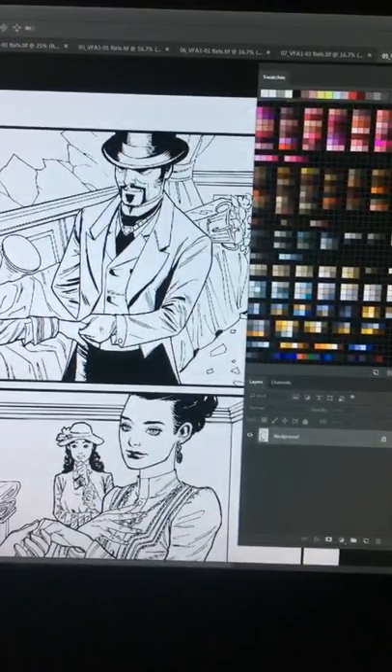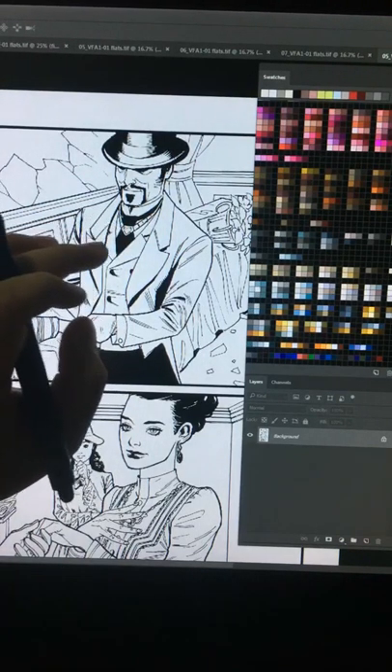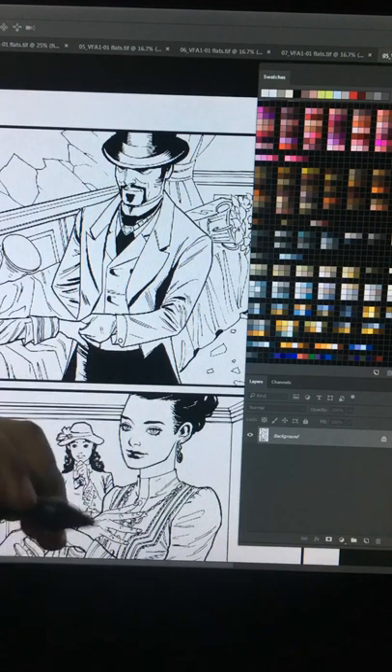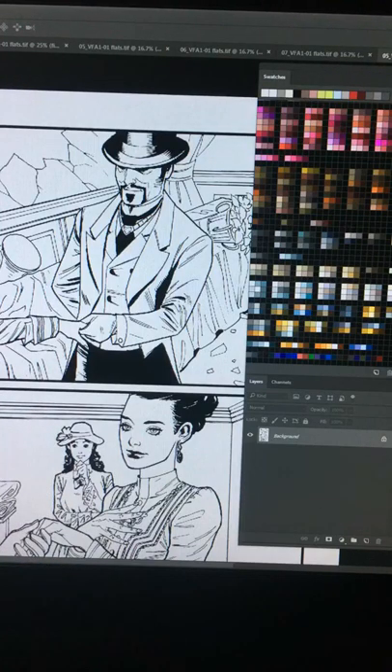Today is December 31st, New Year's Eve. I'll be teaching you how to separate the lines from the white background — that's the first stage of coloring. So why do we have to separate the lines from the white background? You'll see what I mean later.